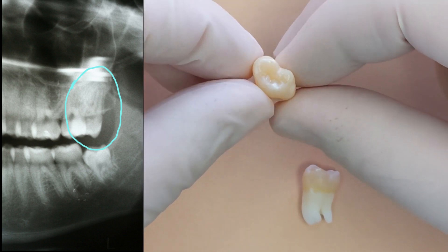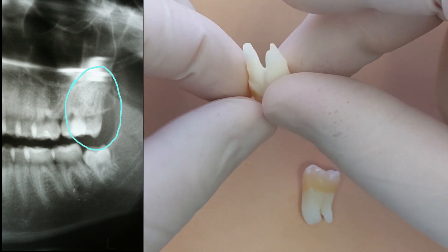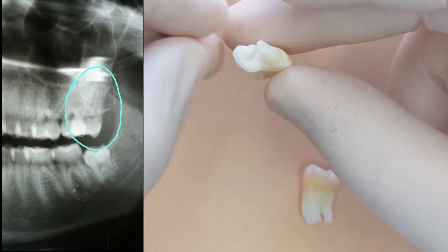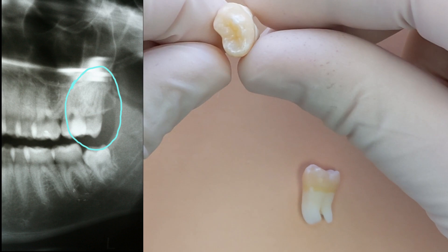This is the upper left side, tooth number 16. Again, the root tips aren't completely sealed — big, huge openings at the root tips — and just a funky shape of the crown part of the tooth. The tooth almost looks like it's a premolar more than a molar.